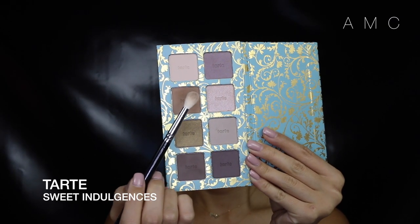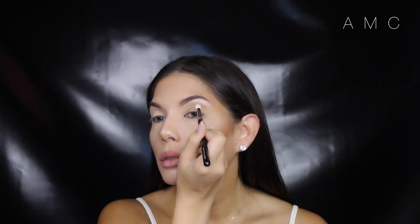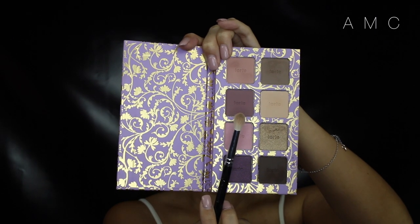My eyes are already primed with MAC Soft Ochre, so we can just go straight in with a cool tone brown in the crease. We're really going to bust this out into the upper crease. Then taking this cool mauve color, we're going to focus this in the lower crease and the outer V of the eye.